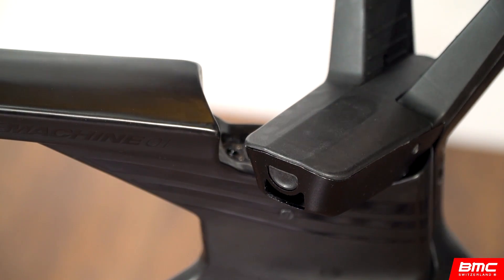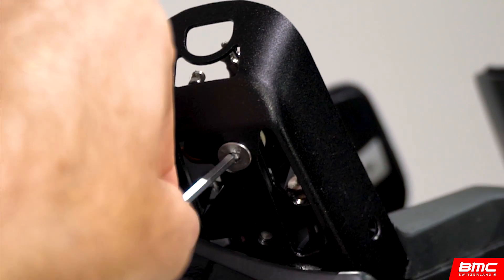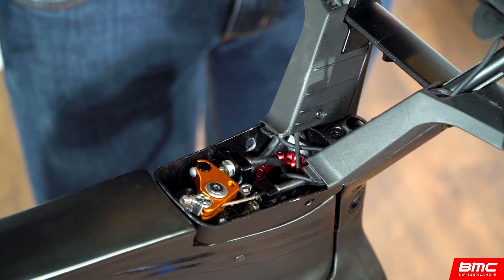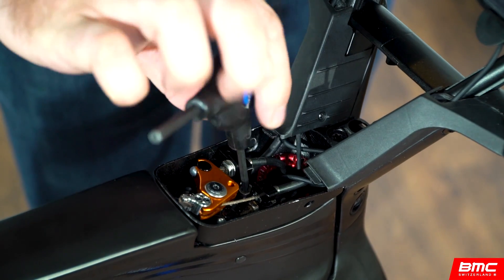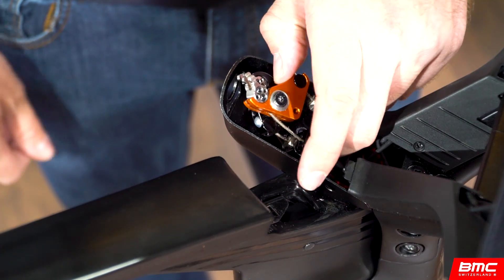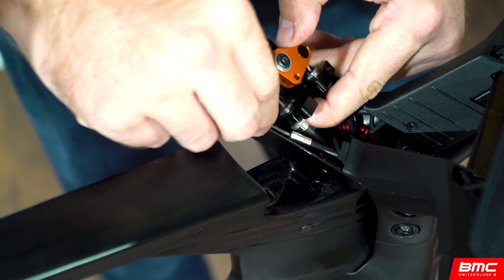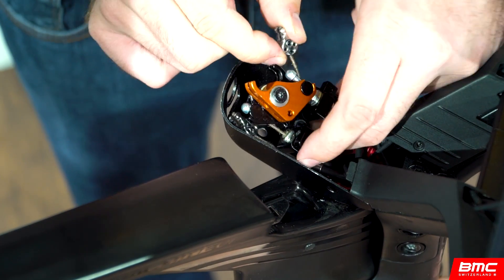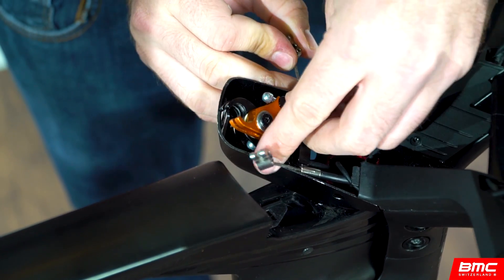Remove the brake booster cover by depressing the button at the back of the box and lifting. Locate the retaining screw at the bottom of the box and use a 3mm Allen key to remove it. Locate the upper retaining screw in front of the brake booster cam and remove it with a 4mm Allen key. Disconnect the brake cables from the booster by grabbing the silver cable ends and unseating them from the front and rear cams. Once disconnected, position the cables above the brake booster assembly.